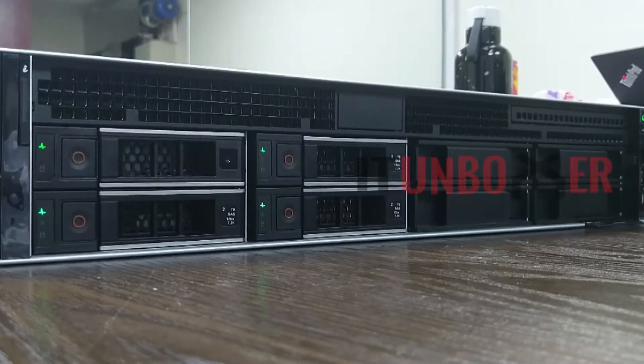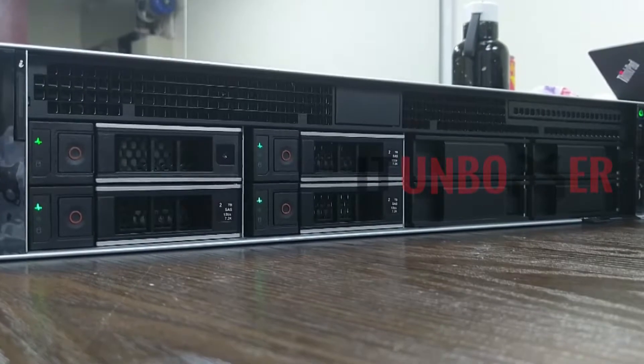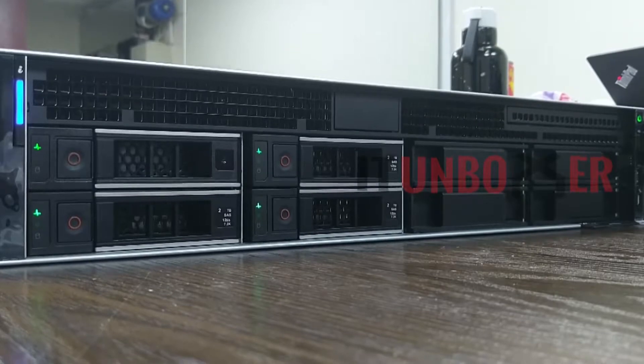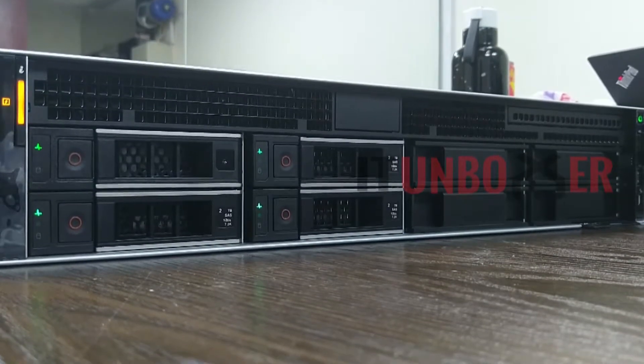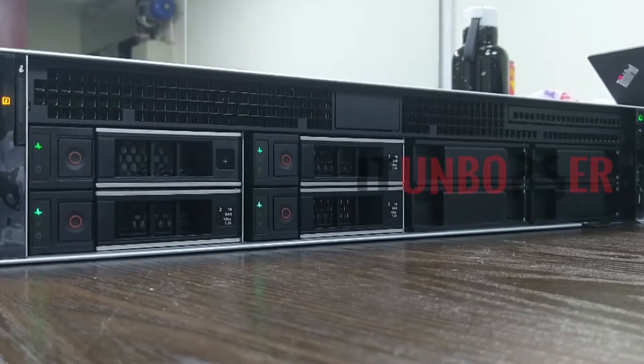A QuickSync 2 wireless module can be added optionally. TPM 1.2 or 2.0 optional support is also available. The Dell R740 is a very reliable server with expandability, wide application support, manageability, and automation options.